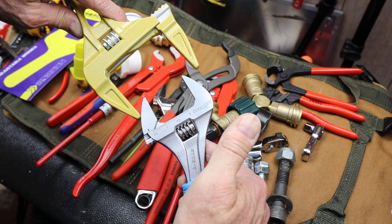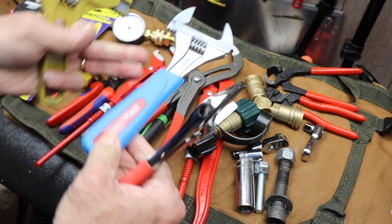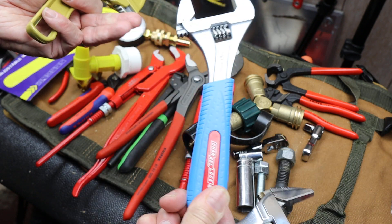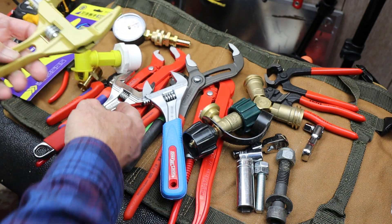Or if you compare it to a lot of my usual go-tos, the wide mouth adjustable wrenches — here's the Channel Lock, this is one of their Code Blues I believe. I like these. And then here's a Snap-on version of their wide mouth. But nowhere near — it's a whole different world.